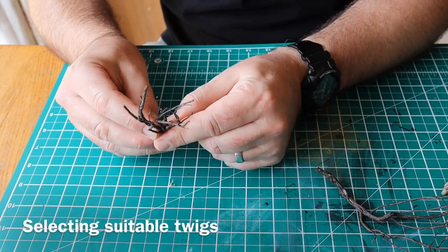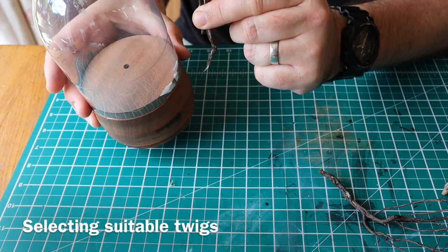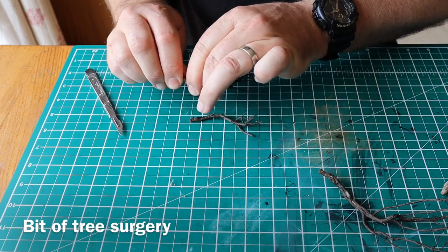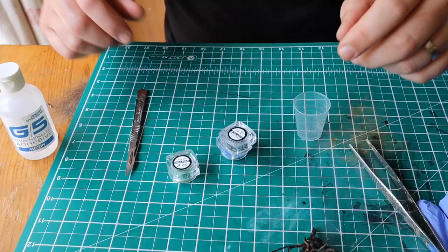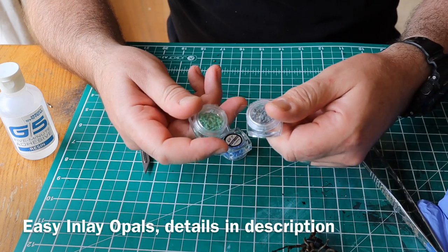I've selected three little twigs to make my tree, just checking it's the right size for the mold and trimming them to length. I'm holding them together with a cable tie for now until I epoxy them. I've got my Easy Inlay opals here.